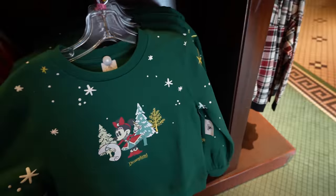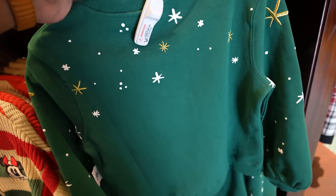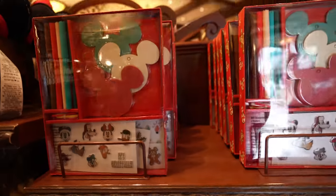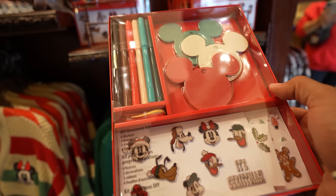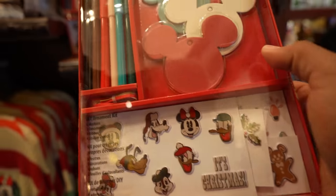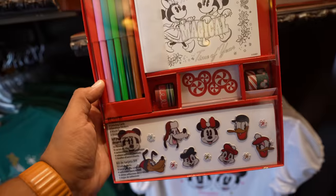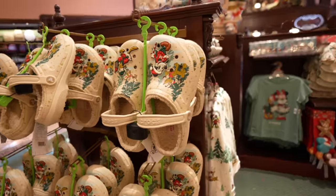There's also a craft kit — a do-it-yourself ornament kit for $19.99. It comes with markers, ornaments, stickers, and little ties so you can hang your ornaments on your tree. They also have a do-it-yourself card kit — kind of cool, it'd be fun to do with the family. This one's $24.99. I'm sure these are gonna sell out pretty quickly.